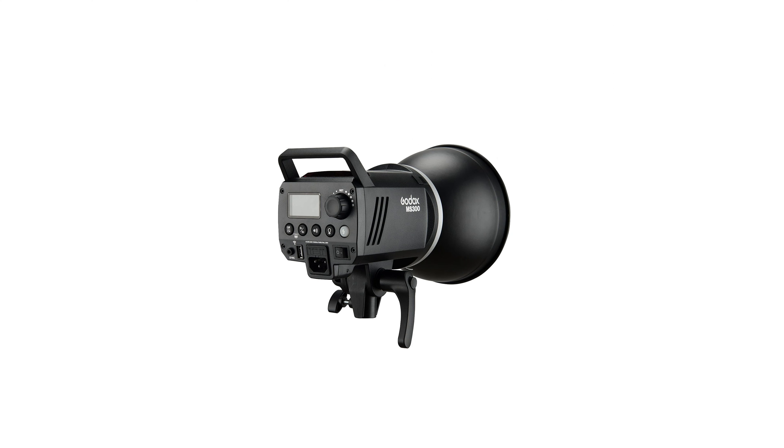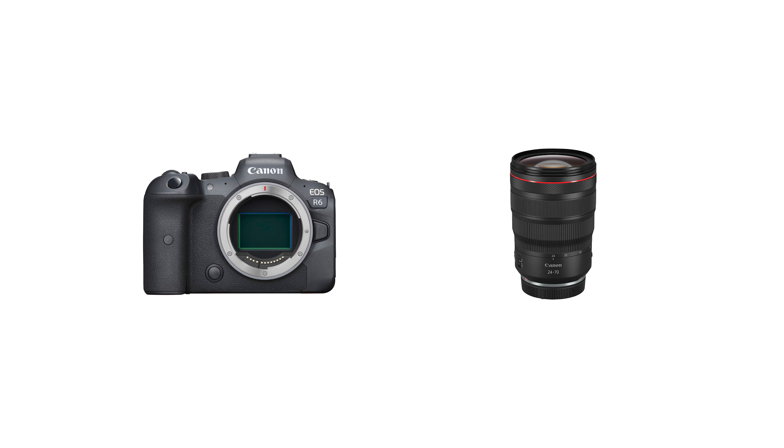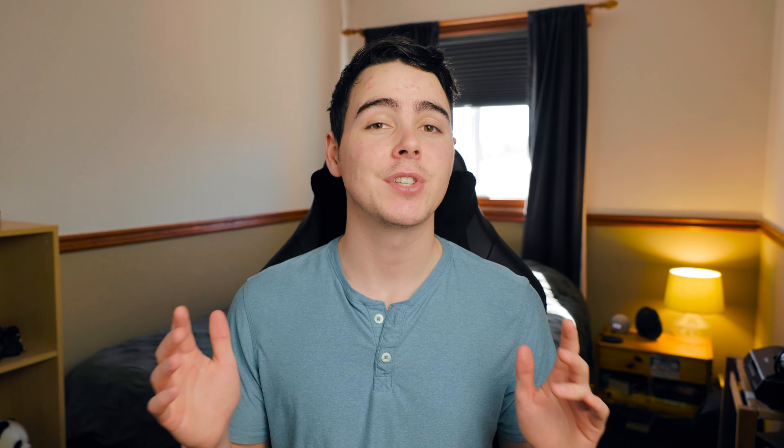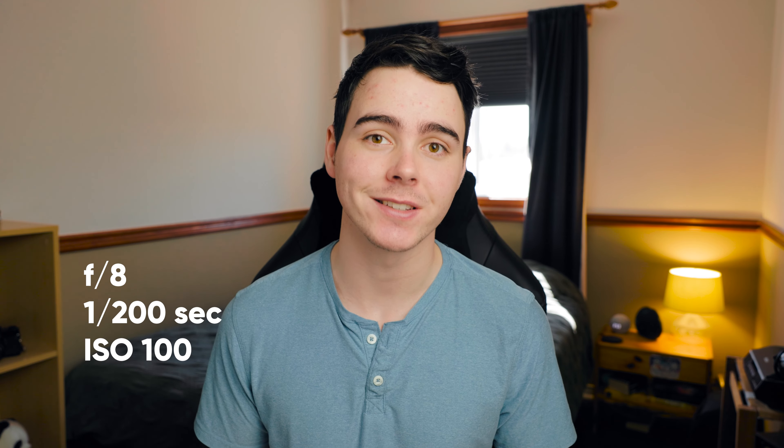First, let's briefly get into the equipment I'm using. For my light, I'm going to be using one of my Godox MS300 strobes paired with a softbox. This is a pretty simple but versatile setup. For my camera, I'm shooting on my R6 with my 24-70mm f2.8 lens, and all the shots I'm going to show you today were shot at around 40mm. For my camera settings, I have my aperture at f8, my shutter speed at 1/200th of a second, and my ISO at 100. You definitely don't need to copy these exact settings, but just so you know, this is what I use.